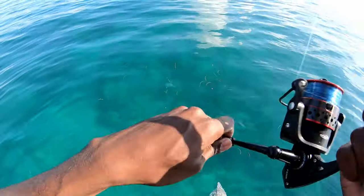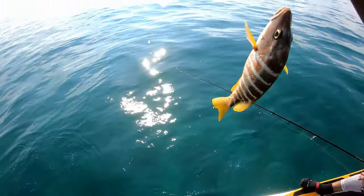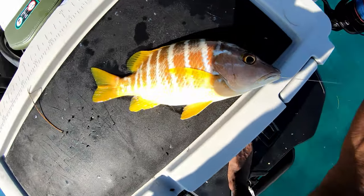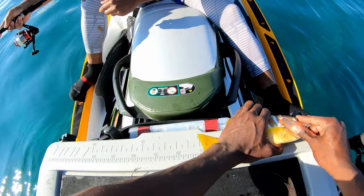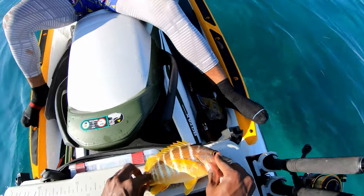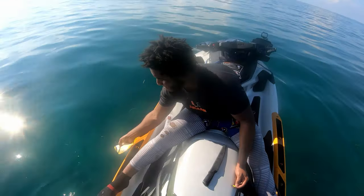Schoolmaster! Yes, sir. Oh, he choked it. Check it out, guys — schoolmaster snapper. They have to be 10 inches. Let me quickly show you guys that. Right there — 10 inches. That's what we call a porkfish, guys. It's a type of grunt, but not allowed to keep him, so back he goes.